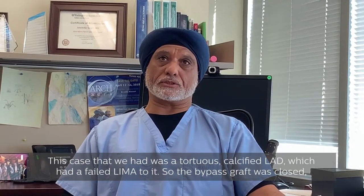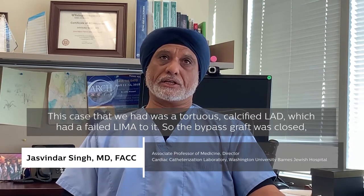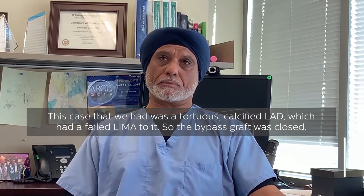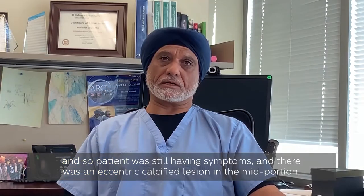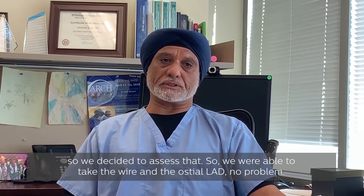This case was a tortuous calcified LAD which had a failed LIMA bypass graft. The bypass graft was closed and the patient was still having symptoms. There was an eccentric calcified lesion in the mid portion, so we decided to assess that.